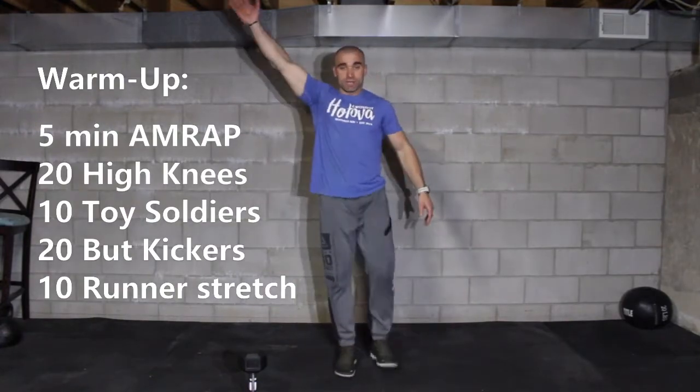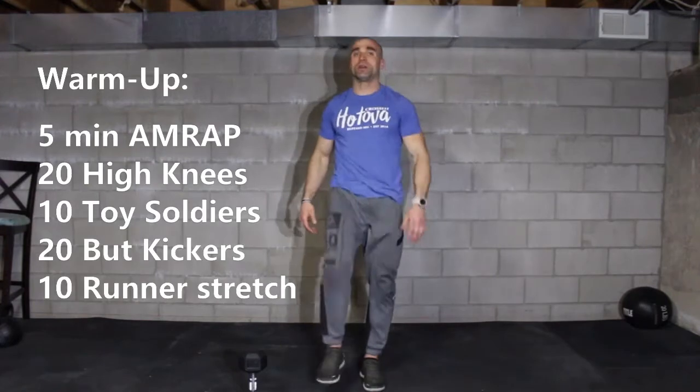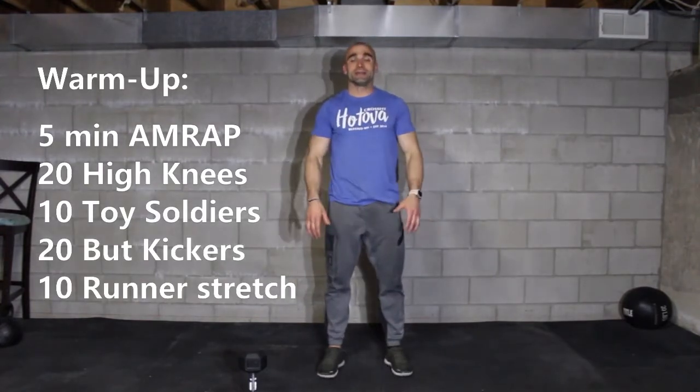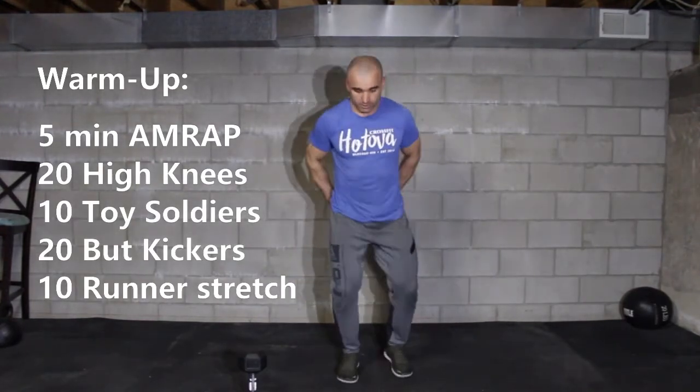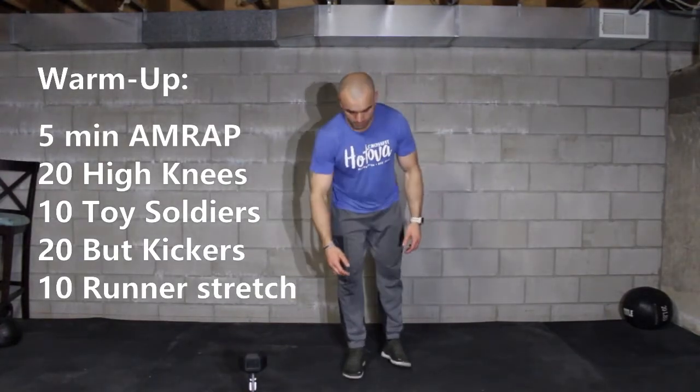For toy soldiers, we're going to be swinging the opposite arm towards the opposite leg. 2, 3, 4 — once you complete 10, then we're going to move to 20 butt kickers. 1, 2, 3, 4, 5 — once you get 20, then you're going to go to a plank position.